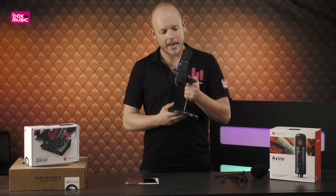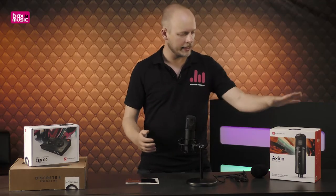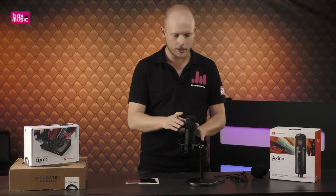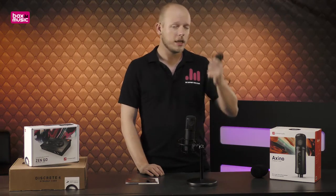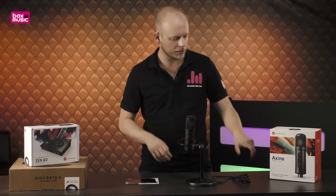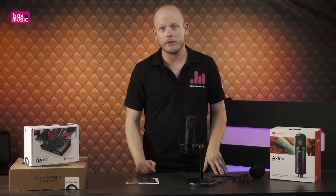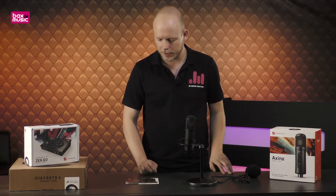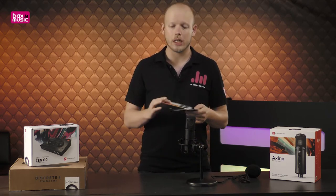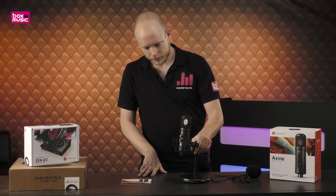I've unpacked this already, and what you get is what I'm holding here. You get the microphone, of course. It comes with a nice fitting shock mount so vibrations don't really come through. You've got the desk mount, the shock mount, the USB mic, and a nice eight-foot USB cable. There's also a windscreen which places on top of the microphone to eliminate any wind noise — very handy if you're in a draft, since this microphone is very sensitive. Finally, there's a quick start guide and a warranty card.